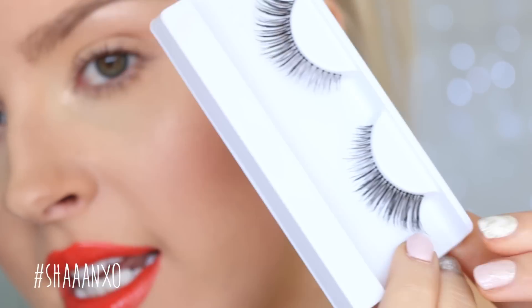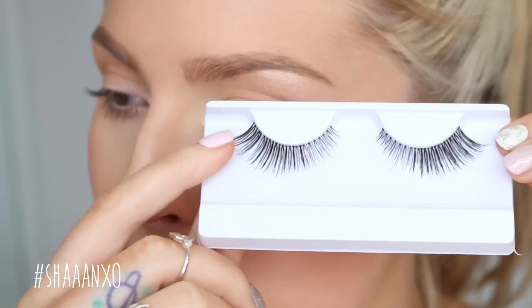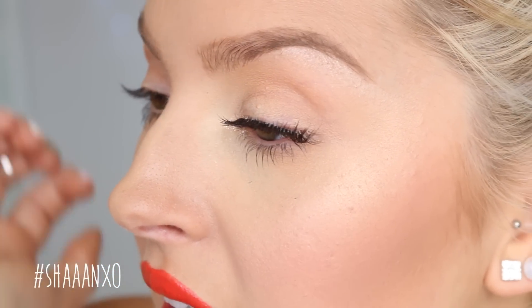The last full strip lashes are called the Feline. These are what I used in my bridal tutorial because I think they are perfect for bridal, but also prom. They are so beautiful — they kind of flare out towards the end, so they are super cat-eye-like, hence the name Feline. The inner corner is quite short and the outer corner is a lot longer and cat-eyed. I am obsessed with these. They are just really feminine — perfect for date night, weddings, just anything.